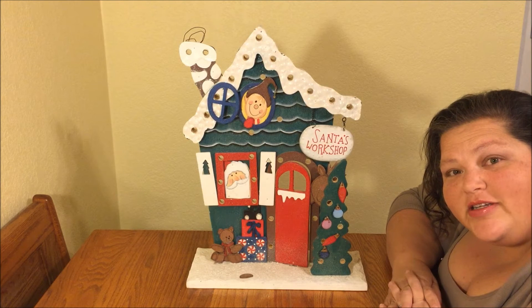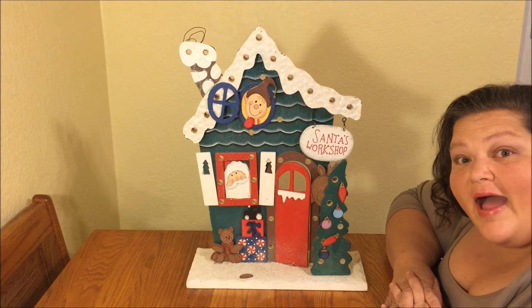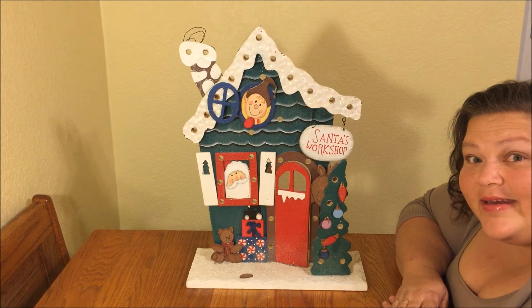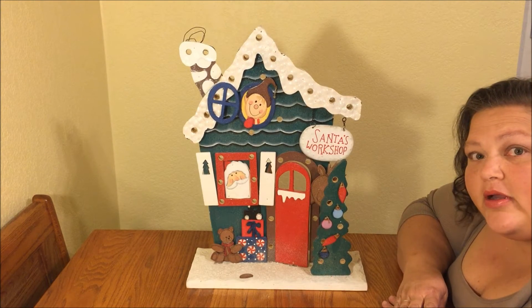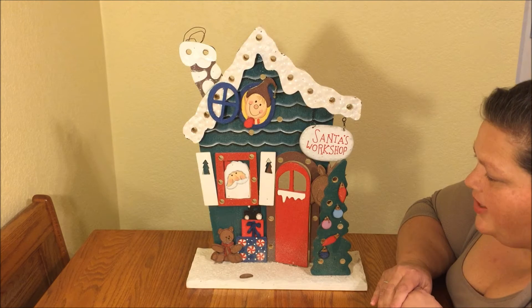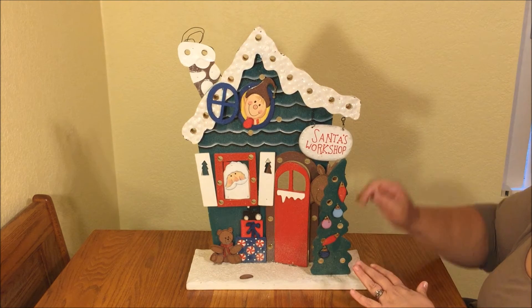Hi beauties, today I'm participating in the $5 Goodwill challenge for Christmas! I have to show you this cute little find — I got it for only $2.99. There were some things wrong with it, but we're gonna go ahead and fix it all up and make this into a great piece to put out for Christmas.